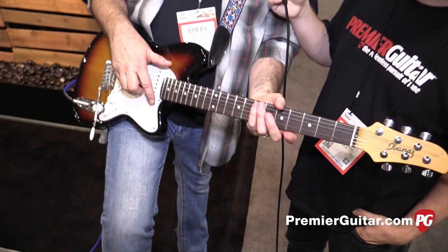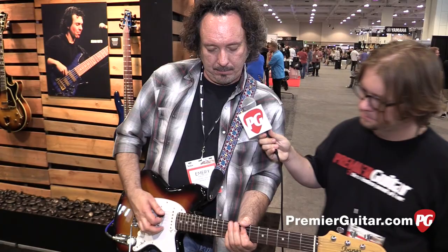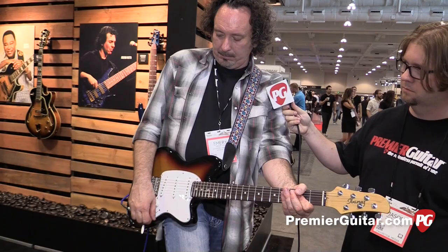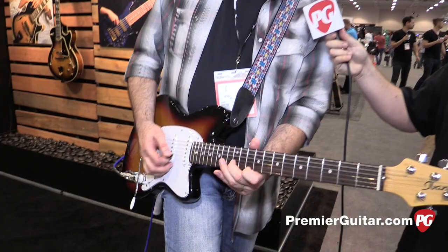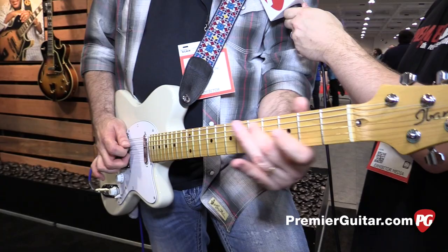Same 12-inch radius. These guitars are available in rosewood or maple fingerboard, same locking tuners from Goto, same soft heel. Let's hear it a little bit. [guitar demo] Something like that — but that's a little taste of what this guitar will do.